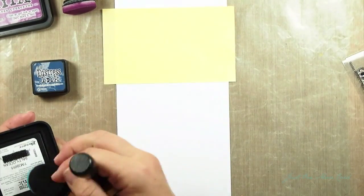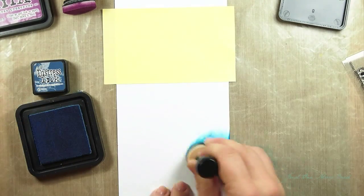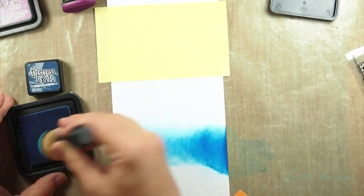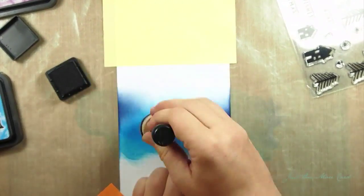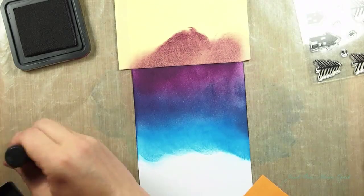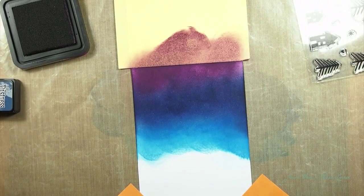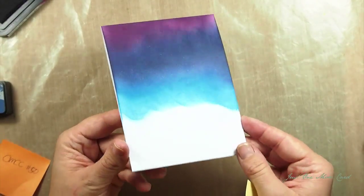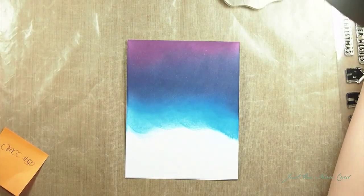So I'm just going to color this real quick and play some music for you. Here you can see the beautiful background that I got. The distress inks just blend beautifully — you can create fantastic effects.